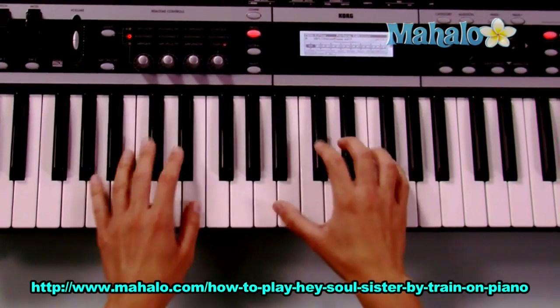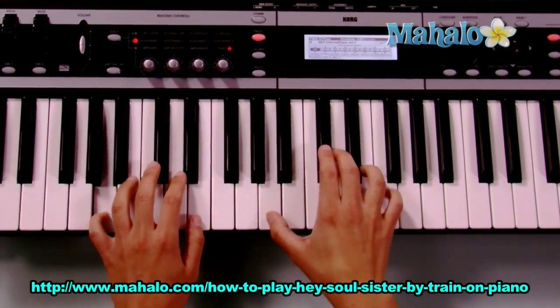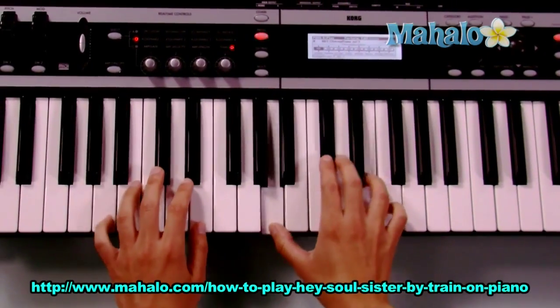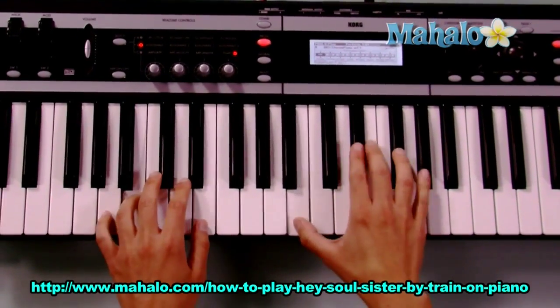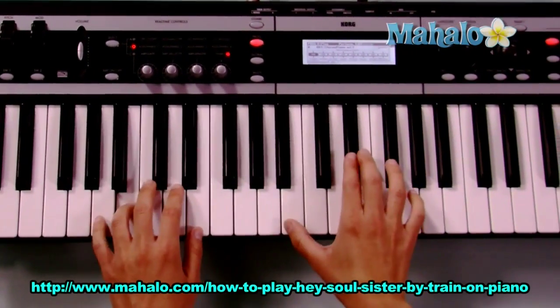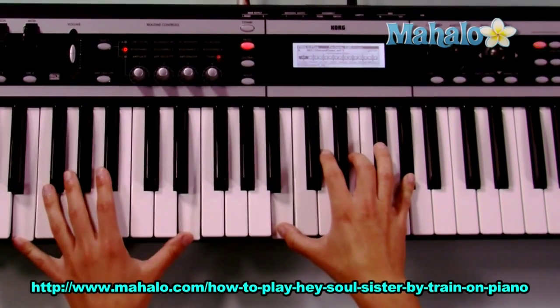Actually, maybe it doesn't go to C sharp minor — let's find out. So we have: Hey, Soul Sister, I don't want to miss a single thing you do tonight. Okay, that's the chorus.